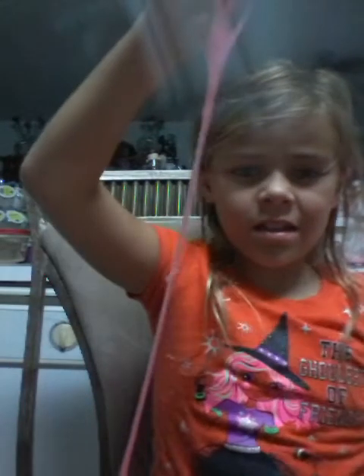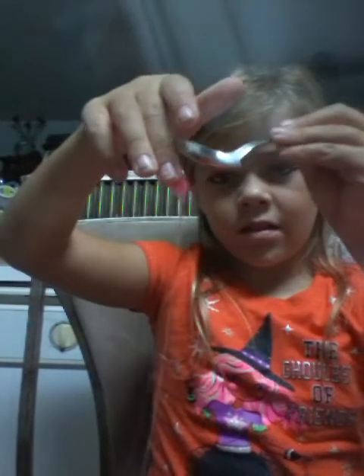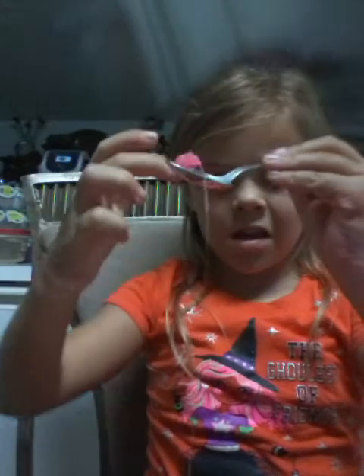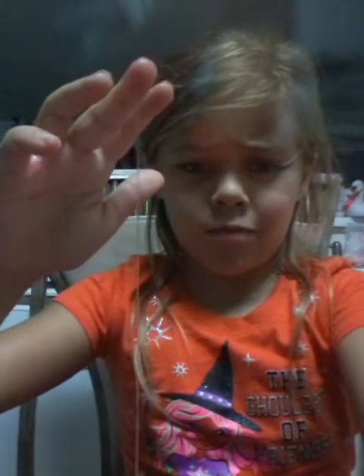Ew, ew, ew — it's just gross. It's all over my hand. I guess I'll see you whenever I get back. Bye! Thank you.